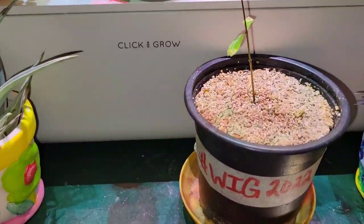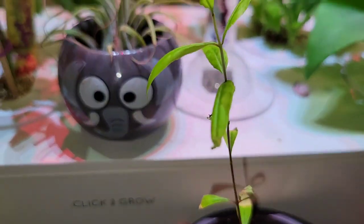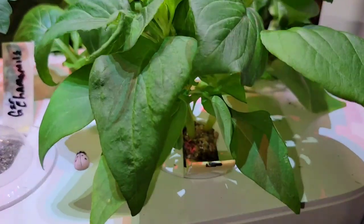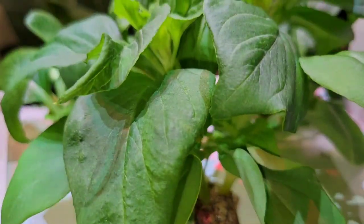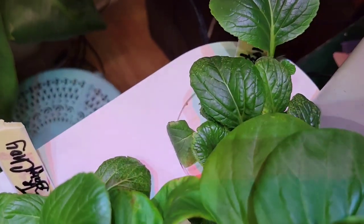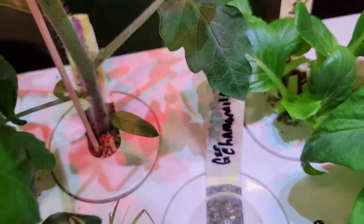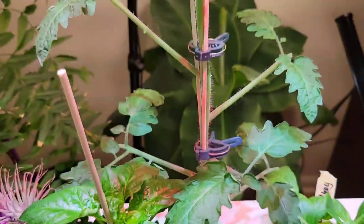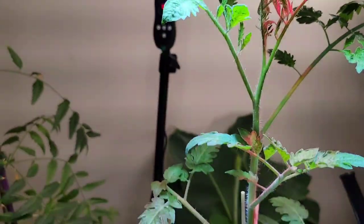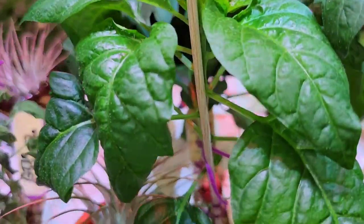Pomegranate sapling. Coxcomb flowers. Red bok choy. Baby bok choy. Champagne bubble tomato. Pretty and sweet peppers.